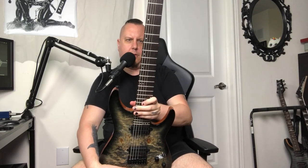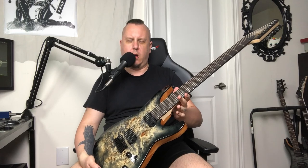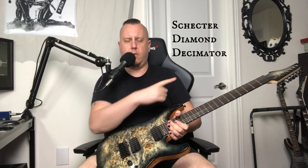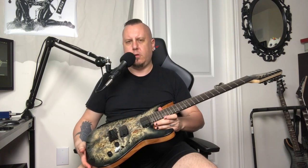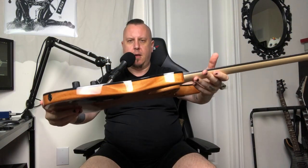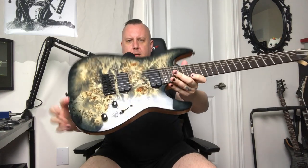It has a three-piece neck with two carbon fiber supporting rods in there, which is basically a first for me. And of course it has the dual-action truss rod. These are Duncan pickups — I forget which ones, they'll be overlaid. It has a push-pull coil. I don't know how much I'm going to use the single coil, to be brutally honest, but it's really nice. Three-way blade switch, tone knob. String-through body design. Black binding. Burl top.